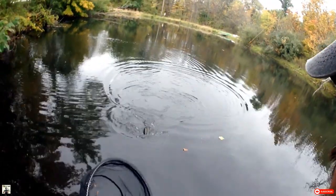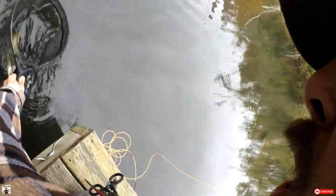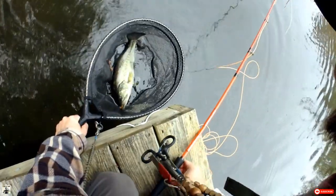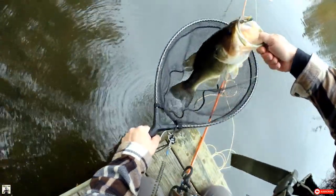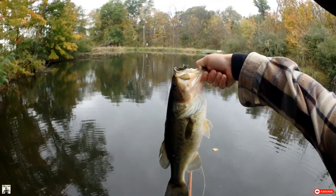That's right, baby. That's right. Oh yeah, look at that fish. Nice bass. Oh man, look at that toad. Beautiful bass.